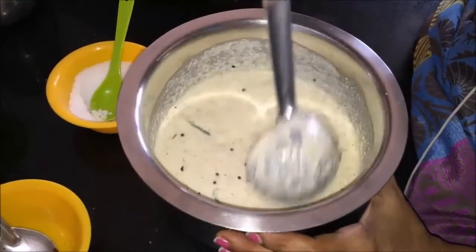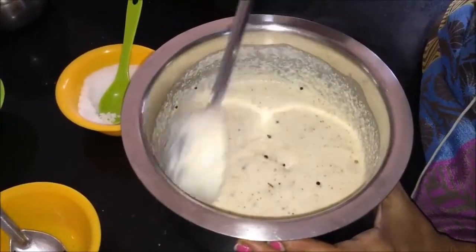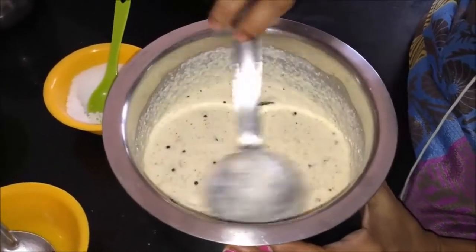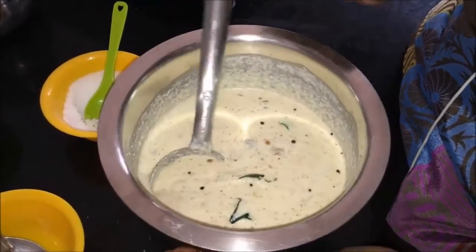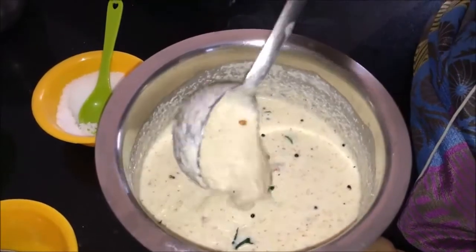When we add the two pieces of dough, we will mix it together. The dough will be thick.